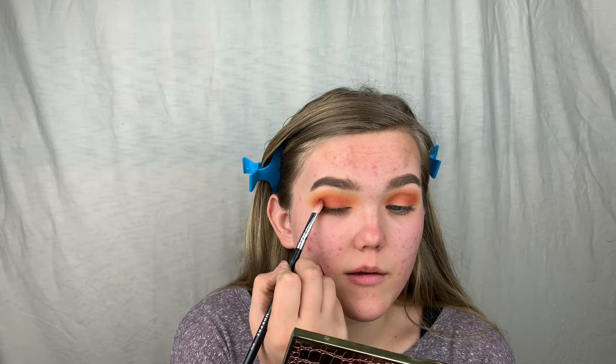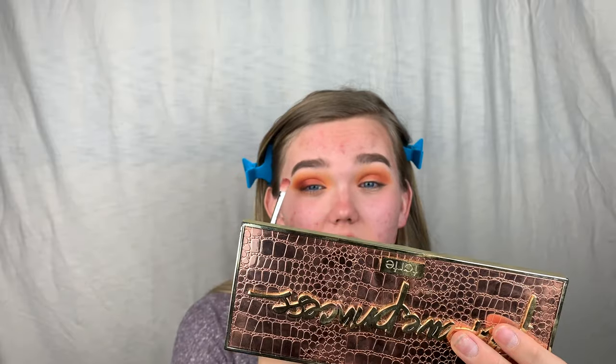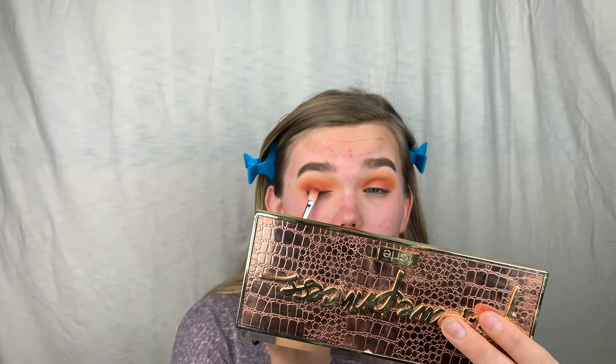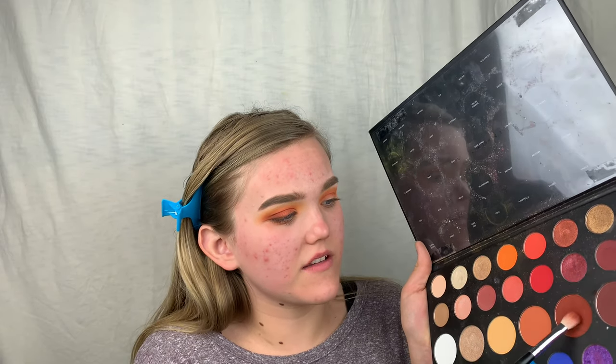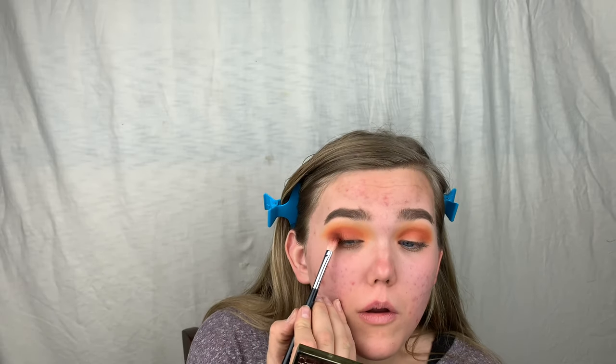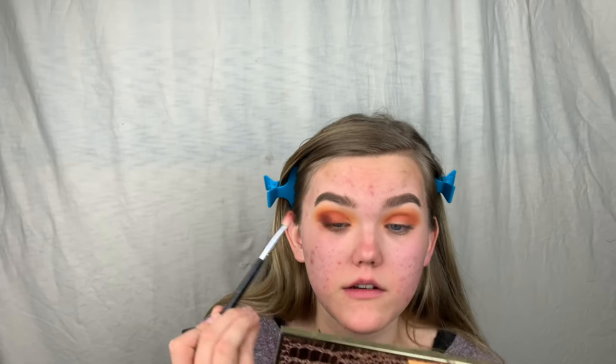I'm doing little small dabs so the color doesn't go everywhere — it's really pretty. To make it more reddish I'm going in with a shade called Boutique, which has kind of a reddish tone, and mixing them together. I'm using the Morphe M433 which you can use for packing or blending.